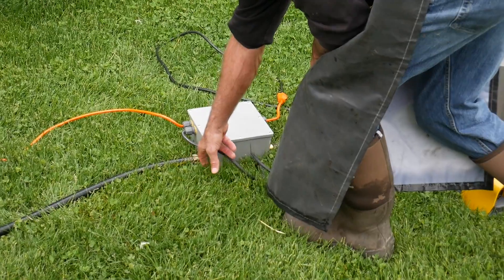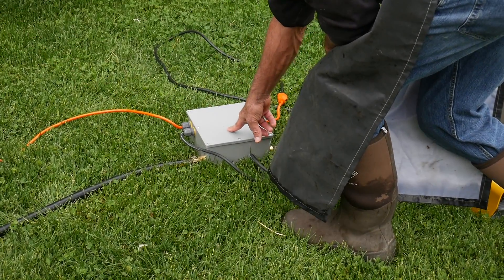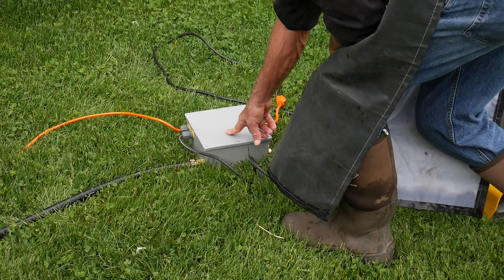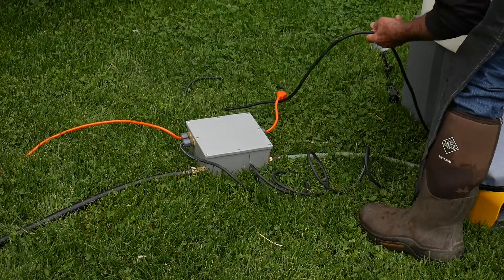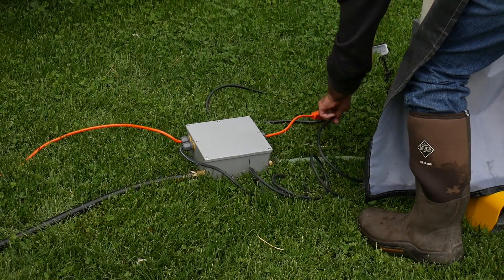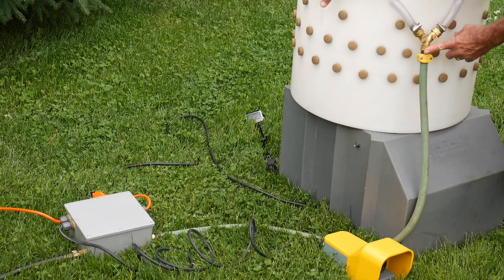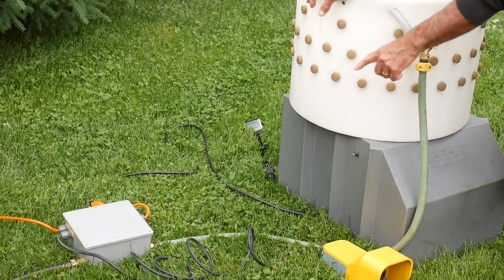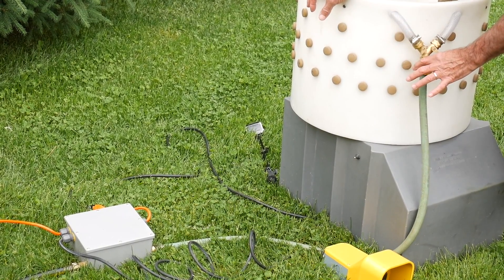Hook up your garden hose to the inside of the box. Hook up a power cord to our extension cord out of the box. Hook up the plucker cord to this side of the box and bring a little piece of garden hose — this one is about 4 feet, that's just right — from the solenoid inside the cover box to the Y-valve.